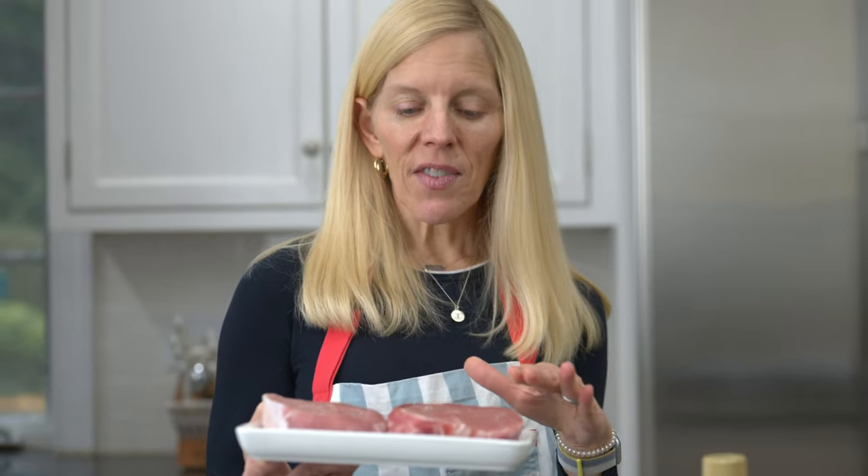We're gonna start with a nice thick chop. One and a half to one and three quarter inches is perfect. That gives time for the exterior to brown while the inside slowly comes to temperature.